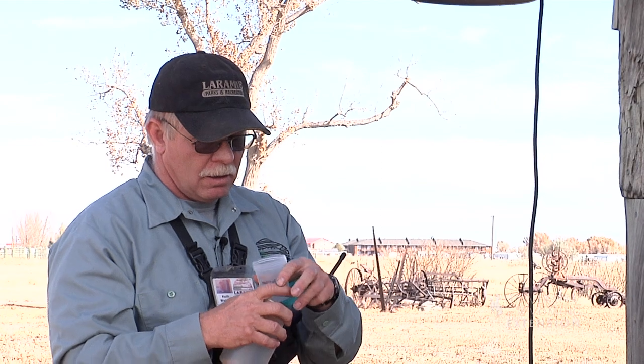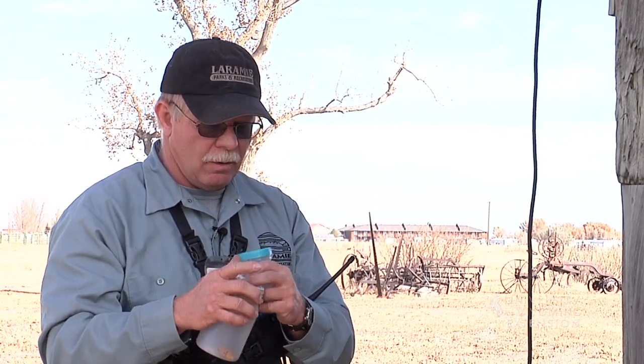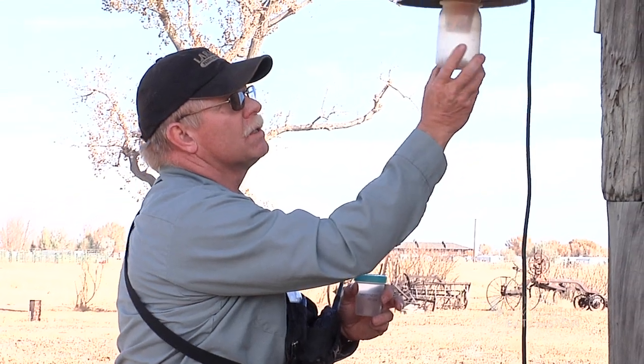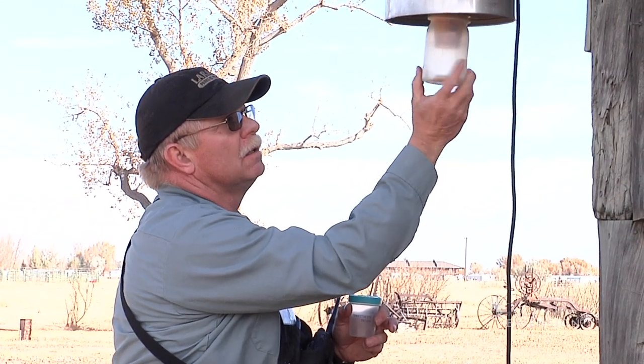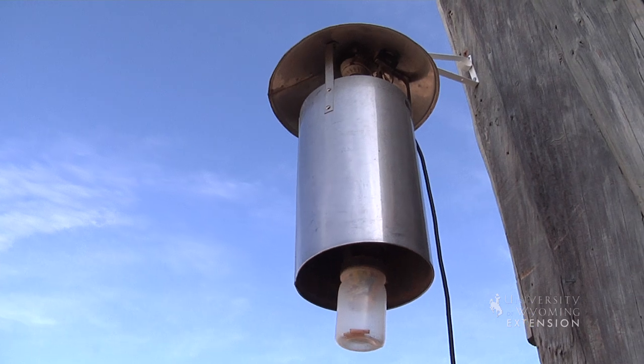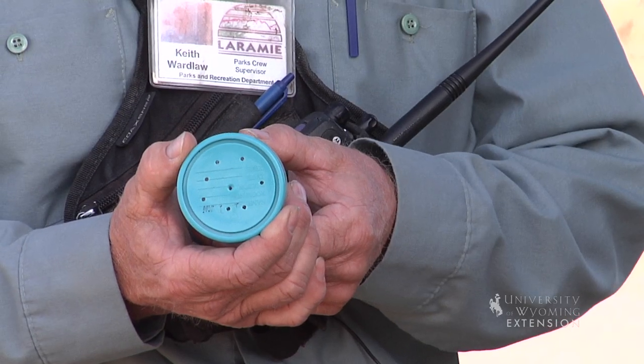Go ahead and put the lid back on so your mosquitoes don't fly away in the wind, then reset the collection cup back to the New Jersey trap — now that trap is ready to go again for tonight. With your trap contents, keep them dry and warm so that they don't condense moisture. It's also a good idea to perforate the lid on these collection cups so that they stay good and dry.